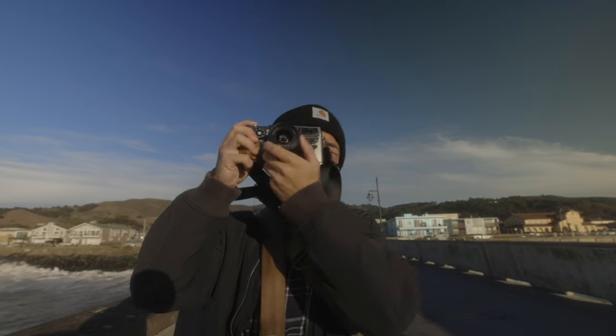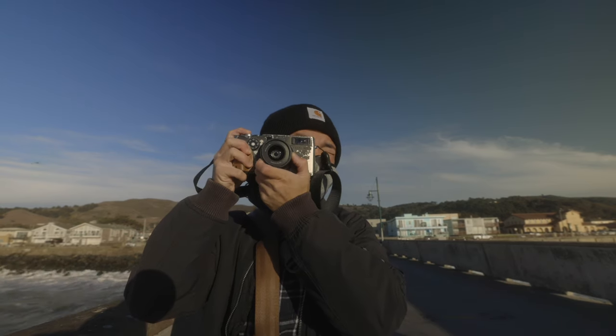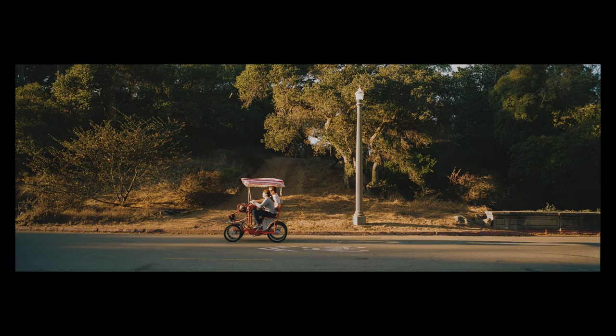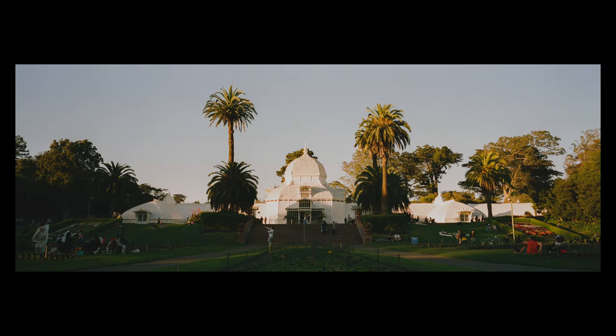When you're experimenting with a new film camera, you're going to have that first roll anxiety — you don't know how it's going to turn out, you don't know if you're exposing correctly, you don't know if it's going to look the way you remembered. When I got my first roll back, I was shooting on Lomo 800, and wow — the shots turned out beautifully. The colors from Lomography 800 are beautiful.